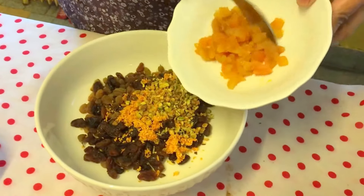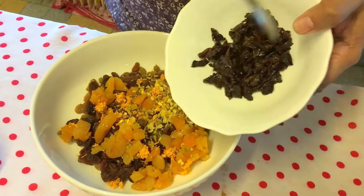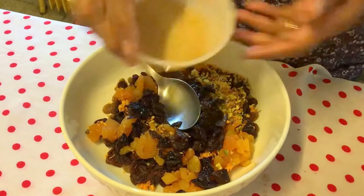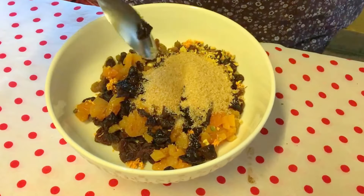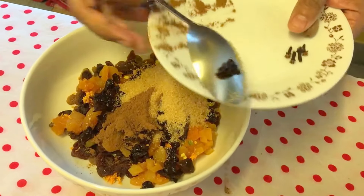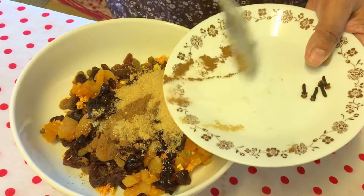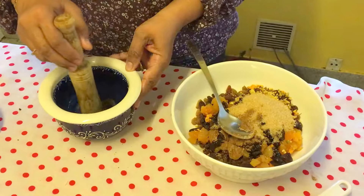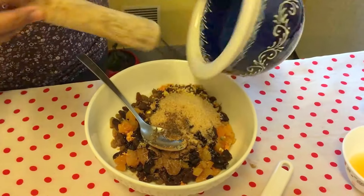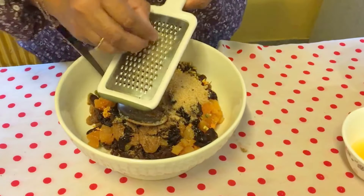Now adding the apricot, dry plums, then sugar. Also adding a half teaspoon of salt and ginger powder. I used a mortar and pestle for the cloves, so I'm adding the powder — it smells very good when you grind it fresh. Then I'll add the nutmeg.